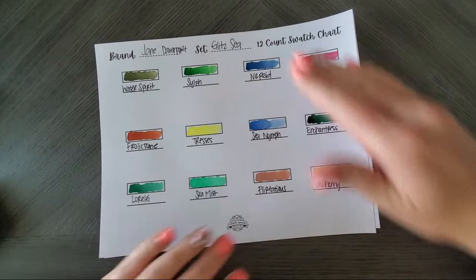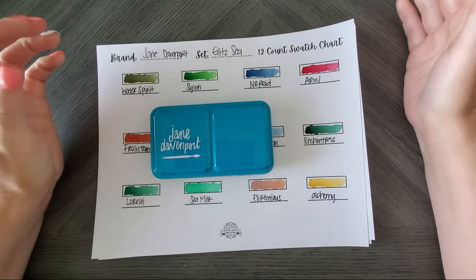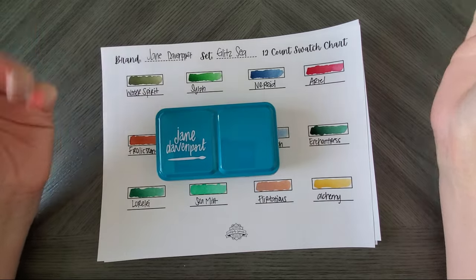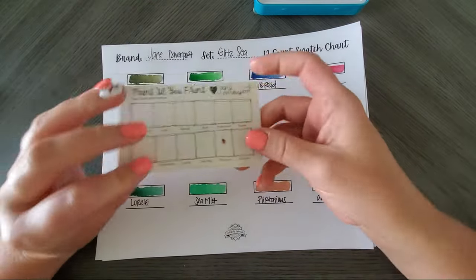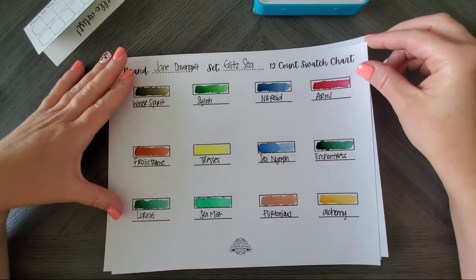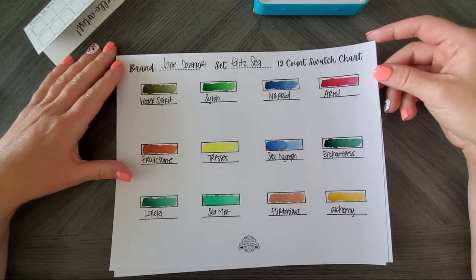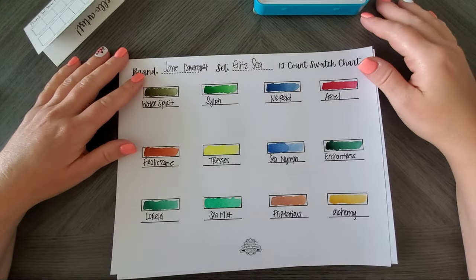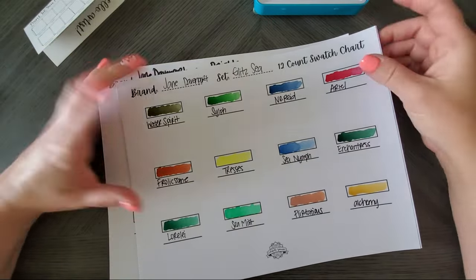Overall the Glitzy set isn't bad. Someone did ask if these are artist grade — the Jane Davenports are artist grade, however there are so many grades of artist grade: beginner, intermediate, or straight-up pro level. Artist grade is kind of a confusing term. I would put these more at beginner to intermediate, only because they aren't as high-end as some of the more expensive artist-grade ones out there. But everyone has different opinions — you can take a Crayola set of watercolors and make something pretty. You don't have to spend a ton of money.